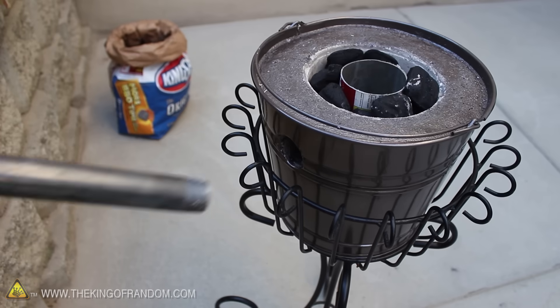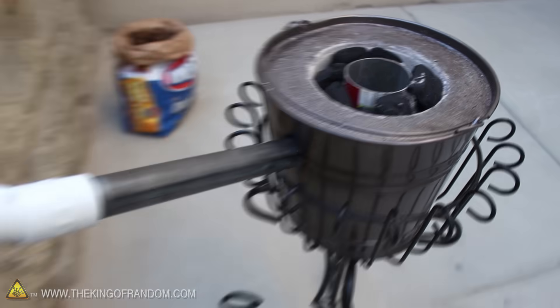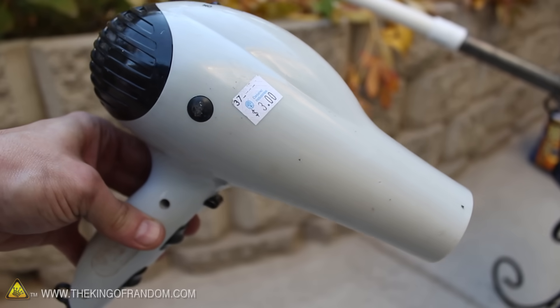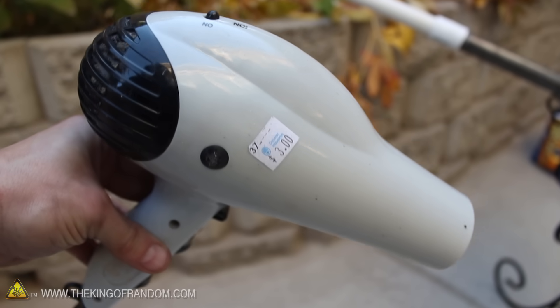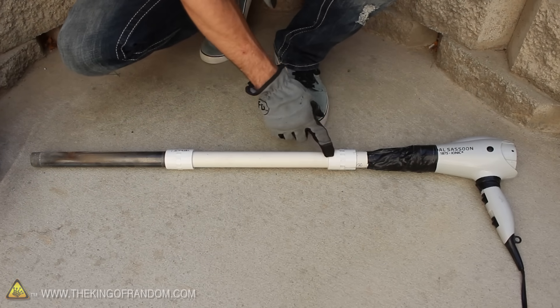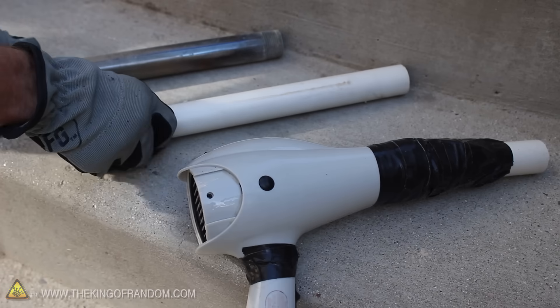Now let's connect a 1 inch steel pipe through the air supply port on the side of the foundry. This will get the fire hot enough to melt metal, but we still need a way to shoot the air in. We could just blow through it, but a much better idea is to use a hair dryer, which you can find at most thrift stores for about $3. I taped the hair dryer to some PVC pipe and inserted a couple of 1 inch couplings to connect the steel tube at one end and give the blower tube a quick release feature.